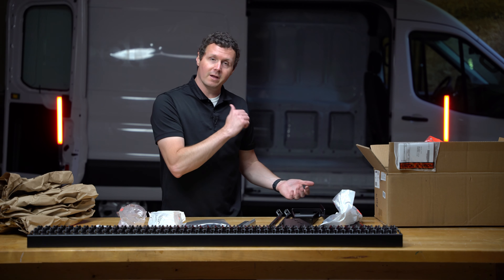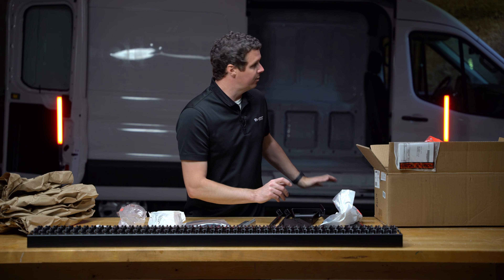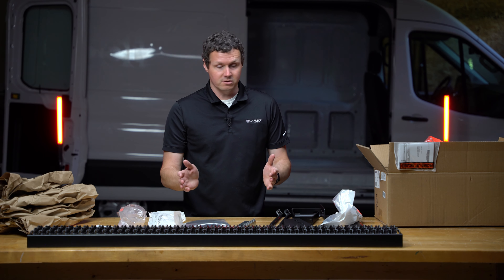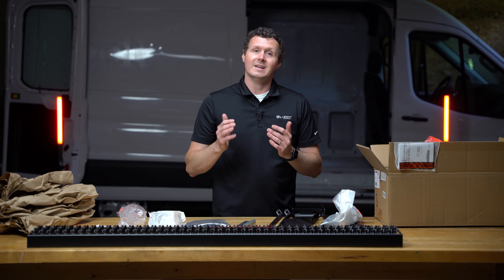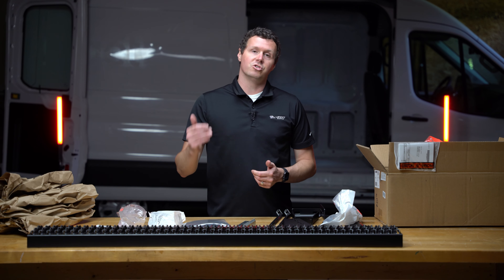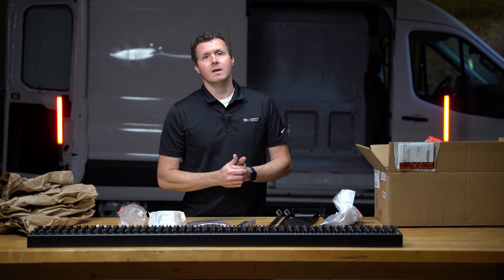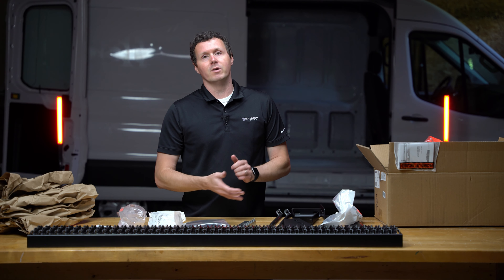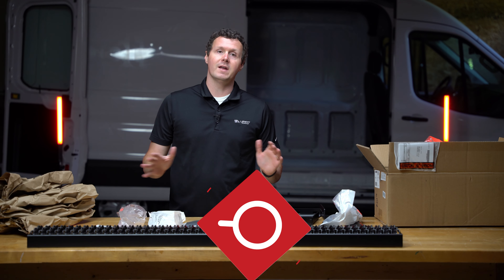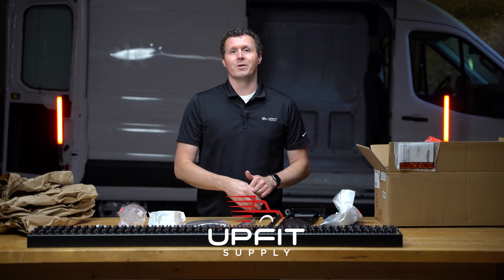We're going to be doing an install video for this Ford Transit, so be sure to check that out. We'll also be doing the side step, so check those videos out as well. This is just a great product — it's going to improve safety and make it a lot easier to get in and out of the van without making those giant steps into the side door or the rear door. If you're looking for this step or any other equipment to get your van or truck ready for work, check us out at UpfitSupply.com. My name is Ryan — have a good one.